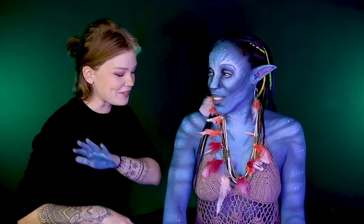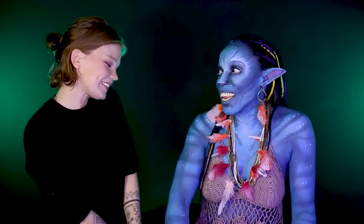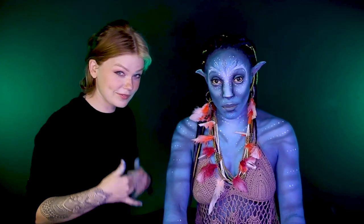Thank you so much for tuning in to today's video, and thank you so much for modeling for me. This is one of my favorite looks I've done. You killed it. This is the best Avatar makeup I have ever seen in my life. The detail — it comes down to the detail. The people in my ears, the dots on my face, the lines. I feel like I walked straight out of Pandora into the studio. James Cameron, holla at you girl — I need to be in Avatar 4 and 5.